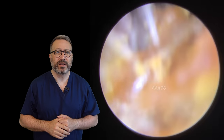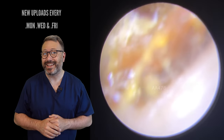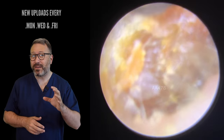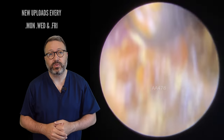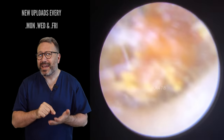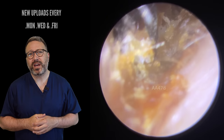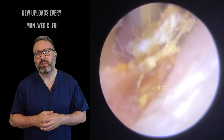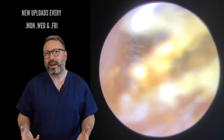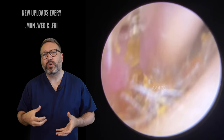You can see me unpeeling this from the side of the canal wall. Very, very slowly and gently taking this away. Don't forget the outer parts of the ear canal are quite sensitive, so if you push a little bit too hard against that skin it can be really uncomfortable for the patient — it can feel like a sharp scratching sensation. So you'll see we're just very, very slowly drawing this out using that harder outer shell of wax to hold on to and draw this out.